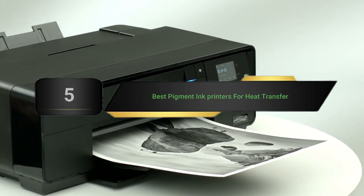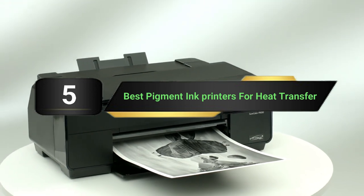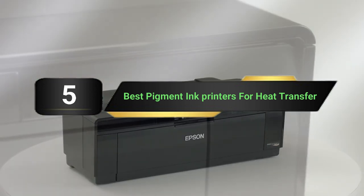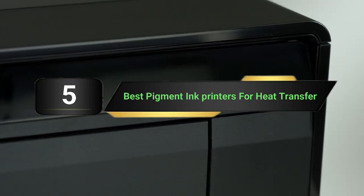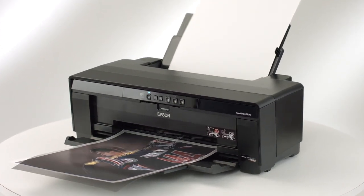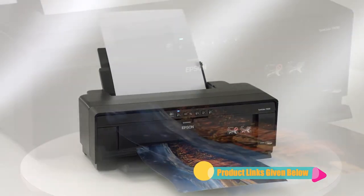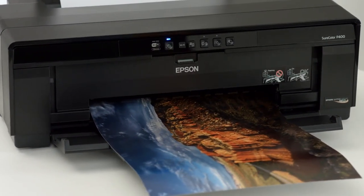Hi everyone. Today we're going to take a look at the 5 best pigment ink printers for heat transfer on the market for this year. First we're going to show you our 5 best picks, then we'll talk about what you should look for before buying a best pigment ink printer for heat transfer. You can find timestamps and links to all the products we mention in this video down in the description below. Let's get started.